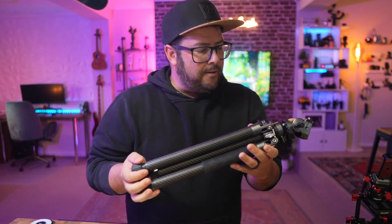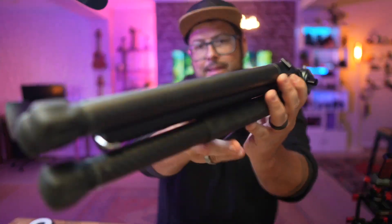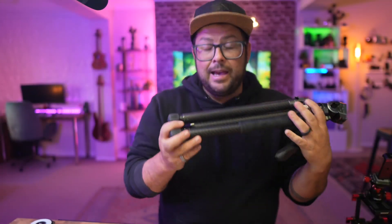It comes with other tools and things you can use to tighten it and make it exactly what you want. It's a great tripod — fantastic, beautifully made. It comes in a nice bag as well. I just love the look of it. I can highly recommend this. It's beautiful — look at that. Thanks for watching.